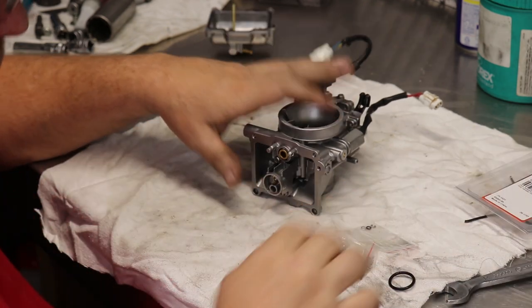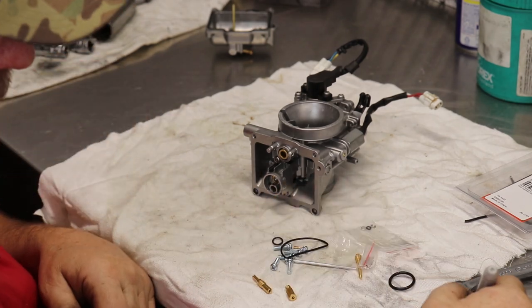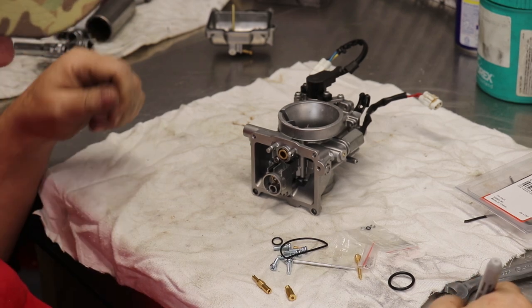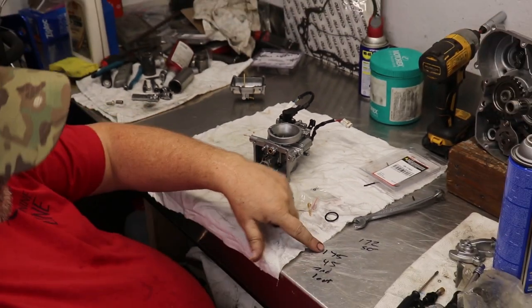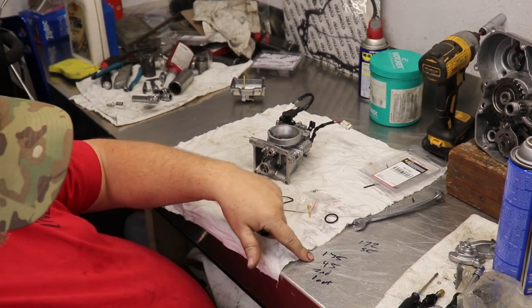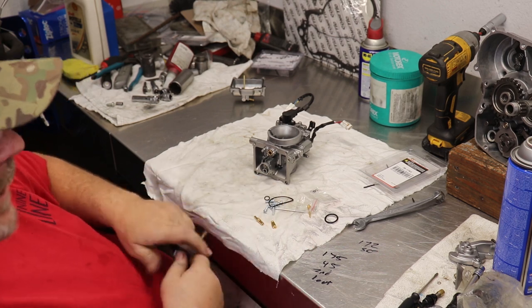Stock jetting on this bike is a 172 main and a 50 pilot. So we're going to raise the main one size, lower the pilot two sizes, and pretty much everything else is the same as stock.